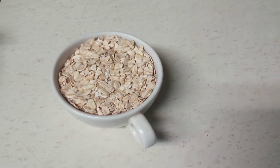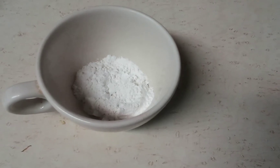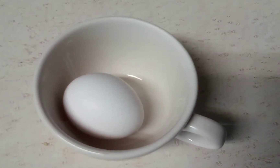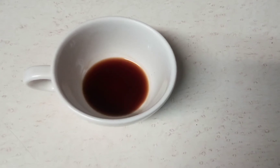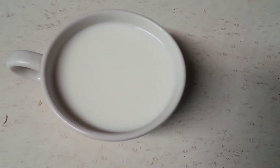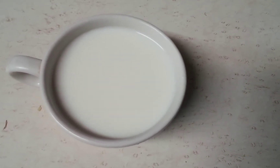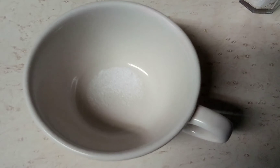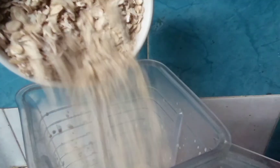First, the ingredients. We're going to need one cup of oat flakes, one spoon of baking powder, honey, one spoon of vanilla essence, and a cup of milk — you can use whatever kind of milk — and a pinch of salt.